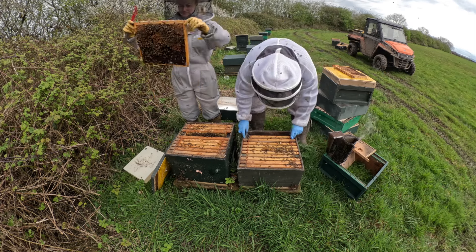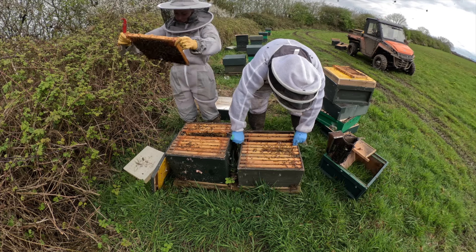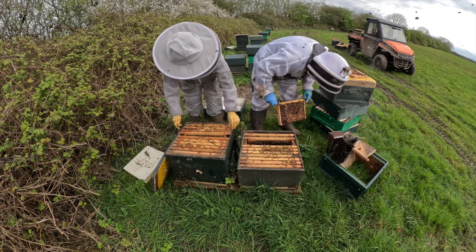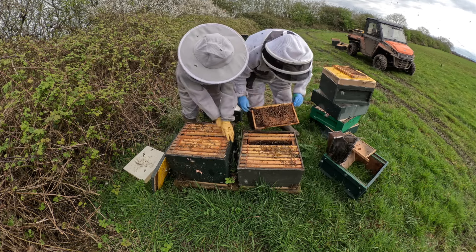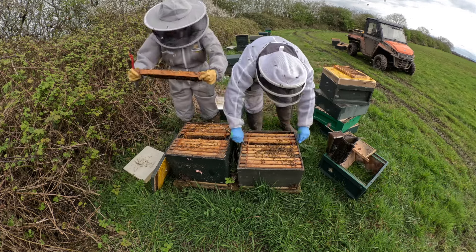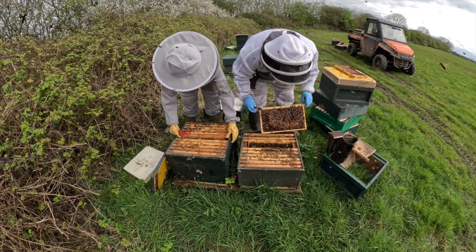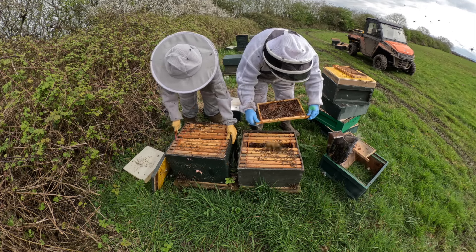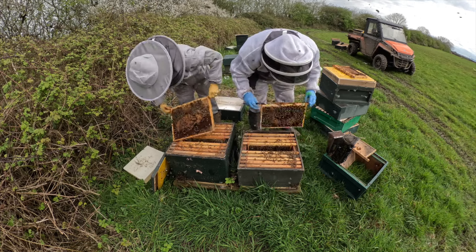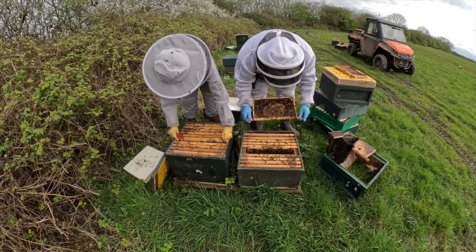So this is the one we're just changing out for the damaged brood box. As I took the top box off I inevitably pulled a frame out and dropped it - I just hope I haven't dropped the queen. Loads and loads of freshly hatched workers. It's just frame after frame of brood.